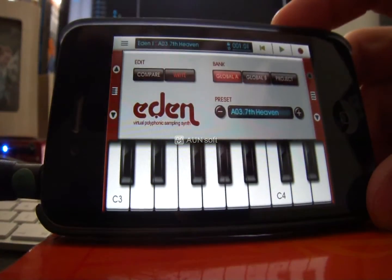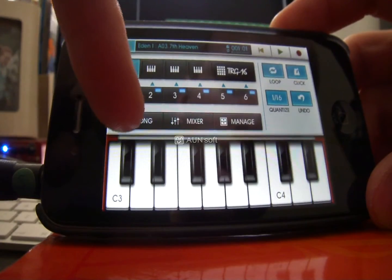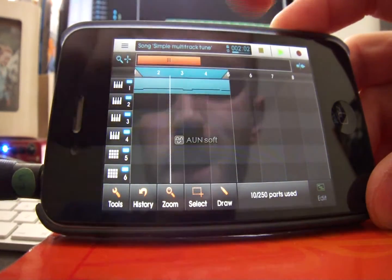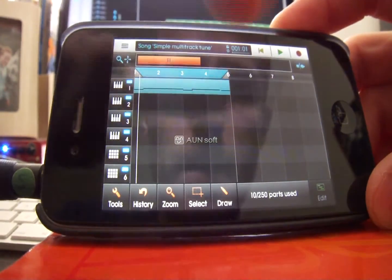Once you've recorded, hit Stop. You can then listen back to it if you want. It's quite useful to go into Song again so you can actually see what you've recorded. The click will keep playing until you unhighlight the click button, but I'm going to leave it on for now.